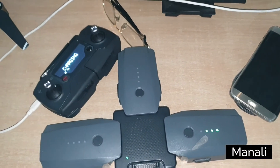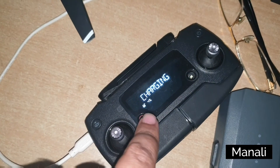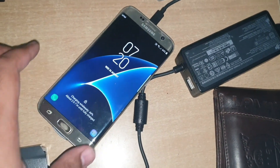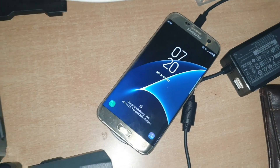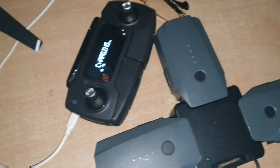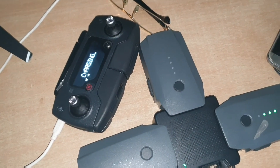As you can see, I have placed all my three battery packs for charging, my controller for charging, and the phone I use to operate my DJI Mavic Pro for charging. After all the devices get fully charged, I will get back to you.